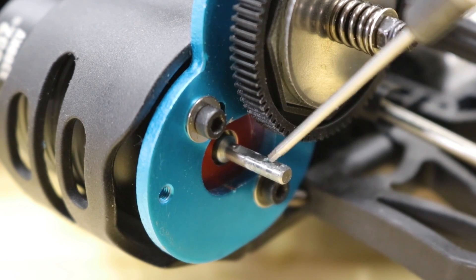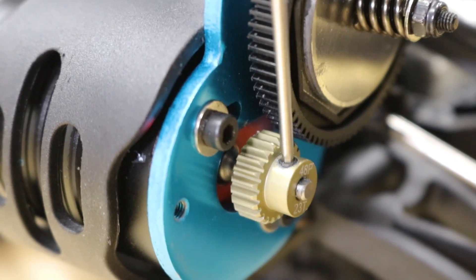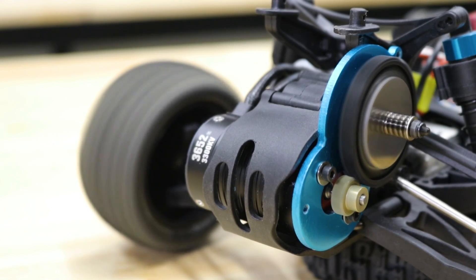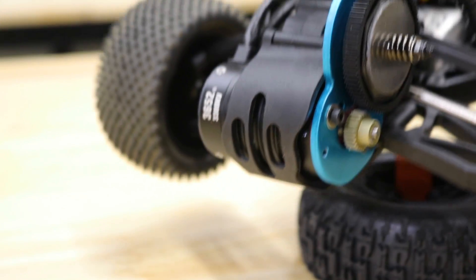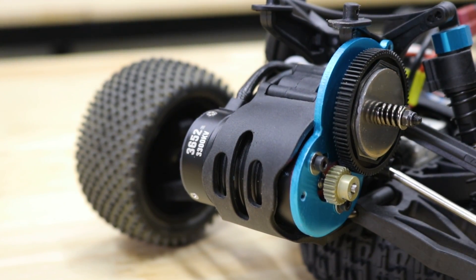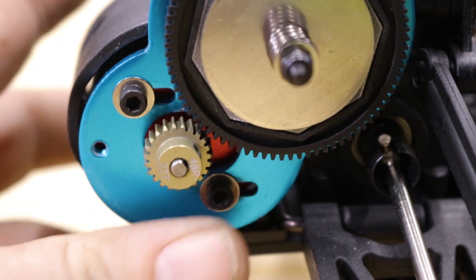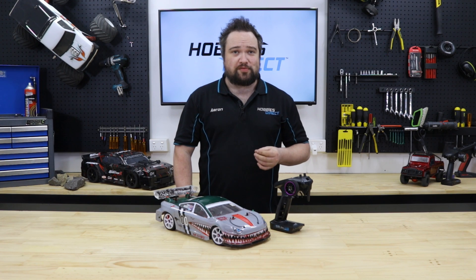When replacing or tightening a grub screw, ensure it's tightening onto the flat spot on the shaft. Check your gear mesh — after a rollover or hard impact, the motor can move on the friction motor mount both in or out, changing the gear mesh. This can easily strip both the pinion and spur gear, or simply make your car not go. A link to our video on setting the gear mesh is in the description.